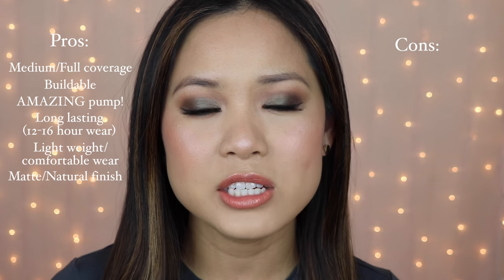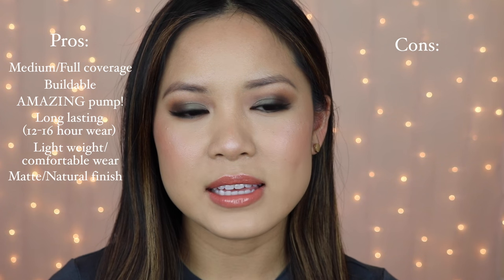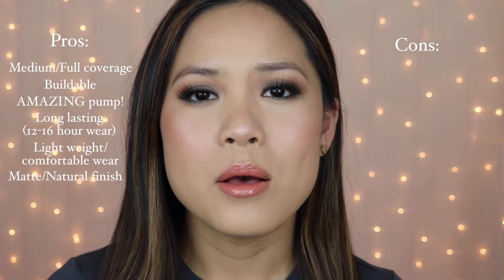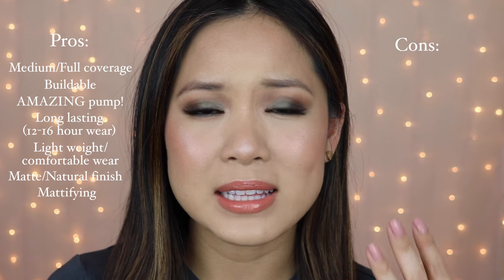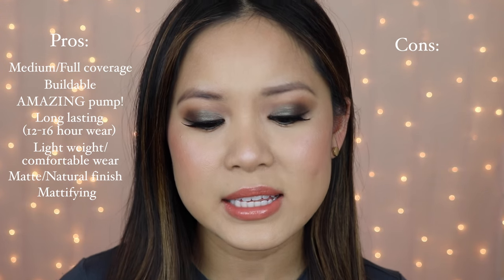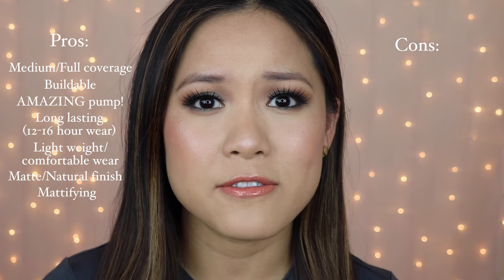The finish you're going to get from this foundation is almost a matte to natural skin-looking finish, so it's not completely one-dimensional — you're not getting a flat, matte foundation finish. It's still pretty matte, so you're not getting a glow or anything. I really love the finish because it allows my natural skin texture and skin glow to peek underneath it while still keeping me really matte and oil-free throughout the day. I don't have a problem with it making my T-zone any oilier than normal — at work, I don't even touch up and my nose and T-zone area is completely fine.